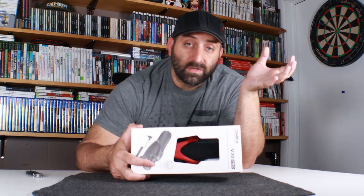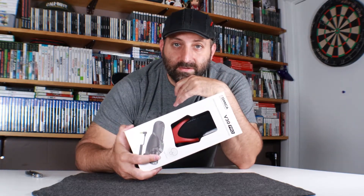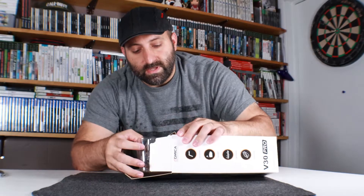After we get this unboxed, we'll go ahead and mount this to the top of the camera and record a little bit of footage using this microphone. Then we'll go ahead and compare how those sound. Alright, so let's go ahead and pull this out.